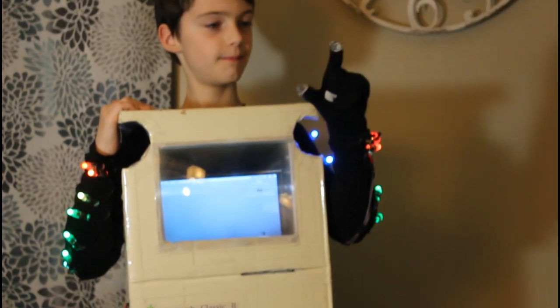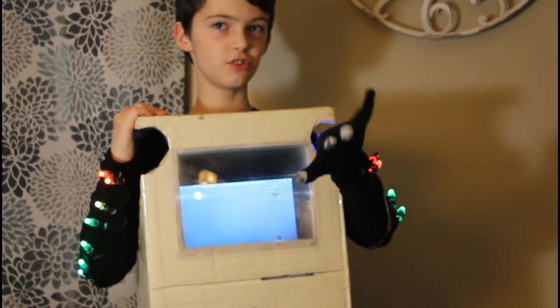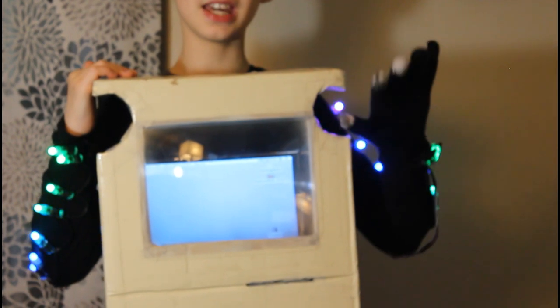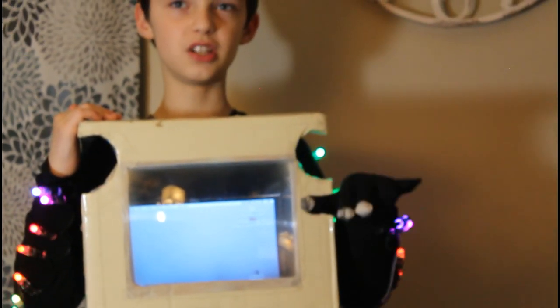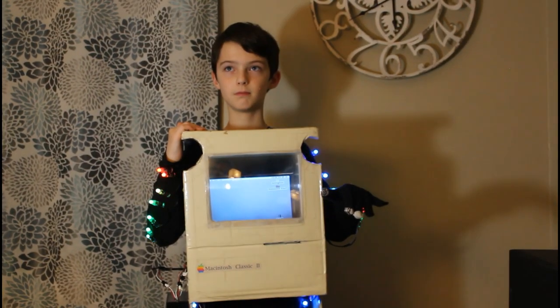Like this. The glove also has a gyroscope inside it for mouse movements. The gyroscope is connected to the same Arduino so when I tilt my hand, the mouse is moved on the screen. Here is a better shot where you can actually see that the mouse is moving because of my hand.